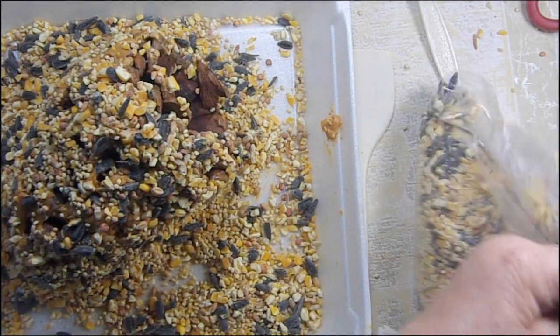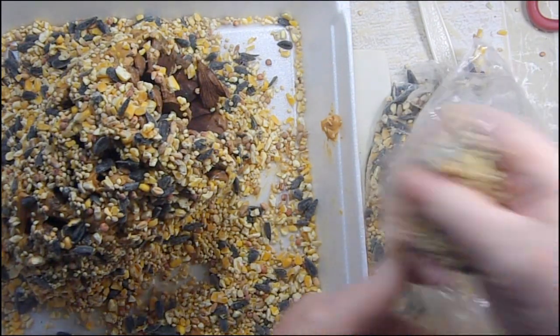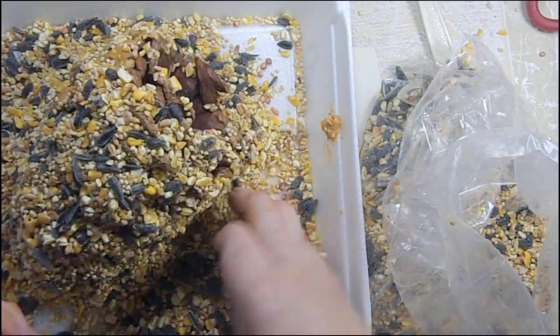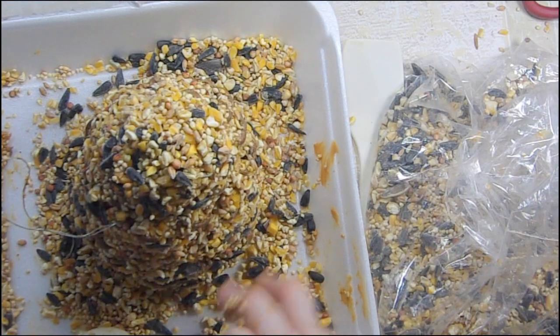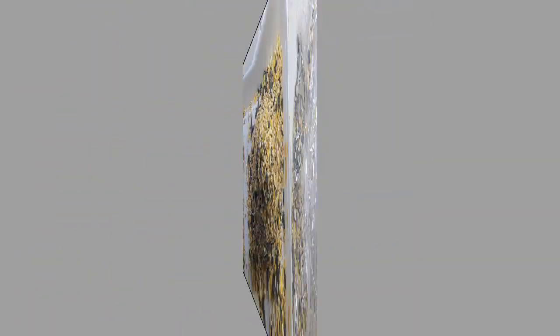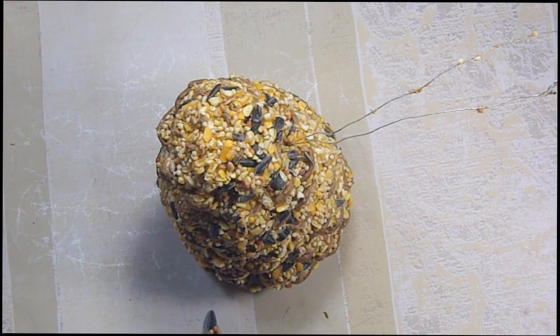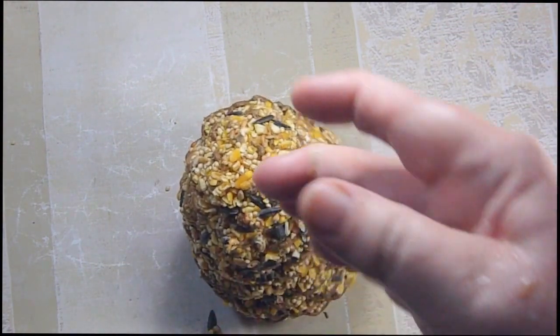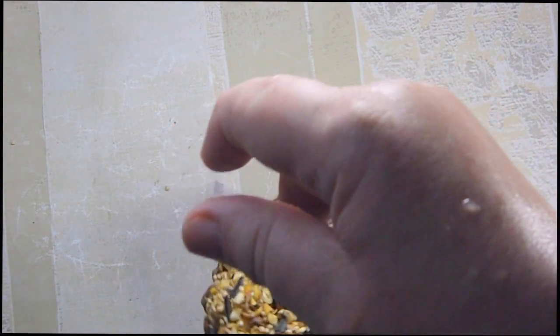The goal obviously is to make sure that I cover everything that's sticky and that I don't end up with any of the peanut buttery part that's not covered. I want to cover it all. So let me get my mess off and we'll see how our little project came out. That's what it looks like after it's done. I put it in the refrigerator so that the peanut butter held better.